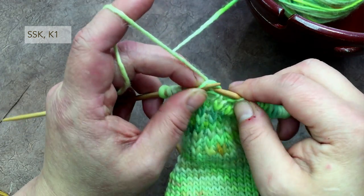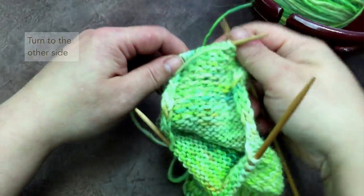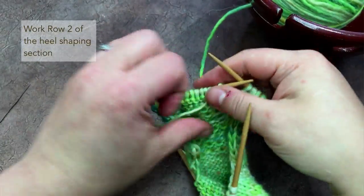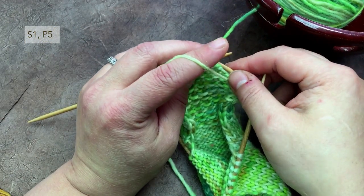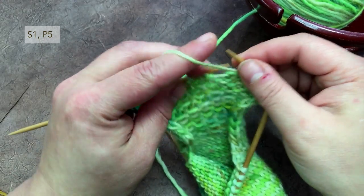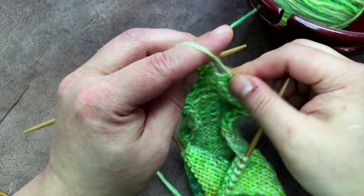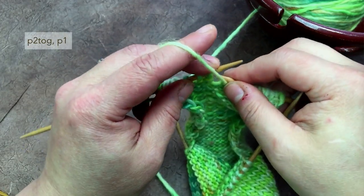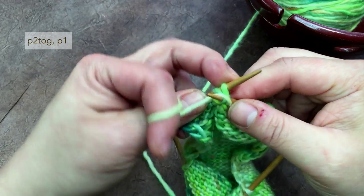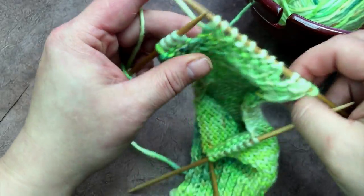Now I'm on the purl row — the second row. I slip one, purl five: one, two, three, four, five — purl two together, purl one — and then turn.